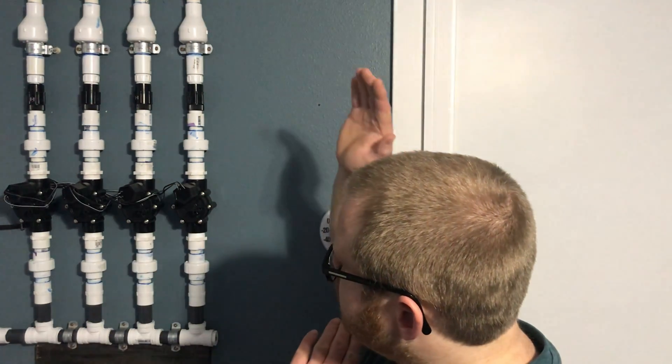Do you guys want to know how to build this? Subscribe and hit the notification bell. What is going on everybody? Paul the Inventory King. I hope you guys are all having a fabulous day. We're continuing on with this auto water change system here in the fish room.